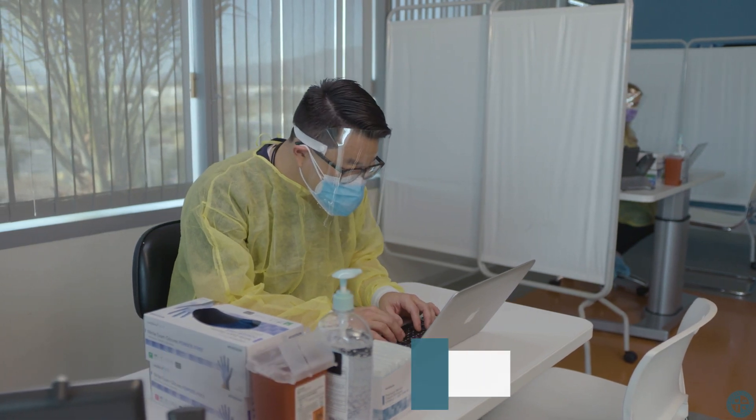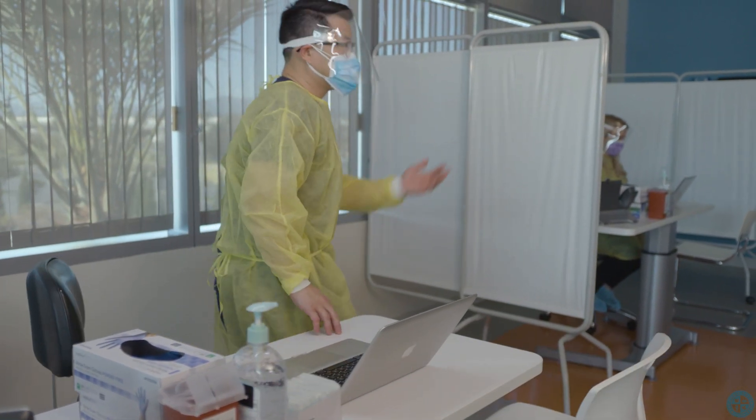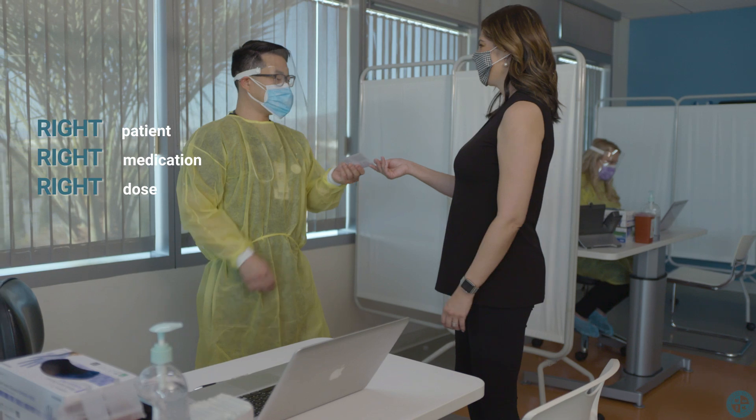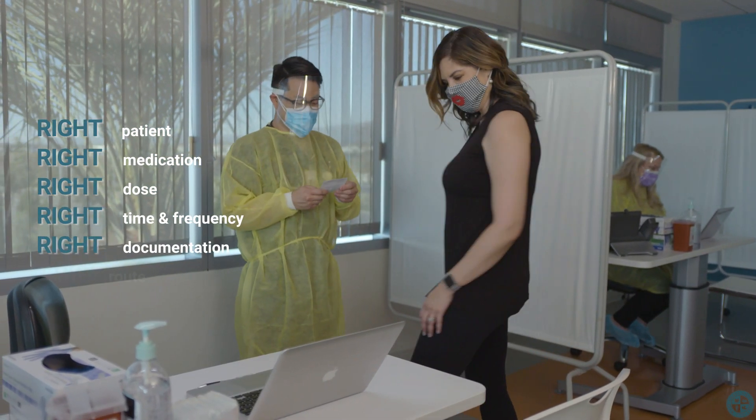For each medication check, perform the six rights of medication administration as follows: the right patient, the right medication, the right dosage, the right time and frequency, the right documentation, and the right route.